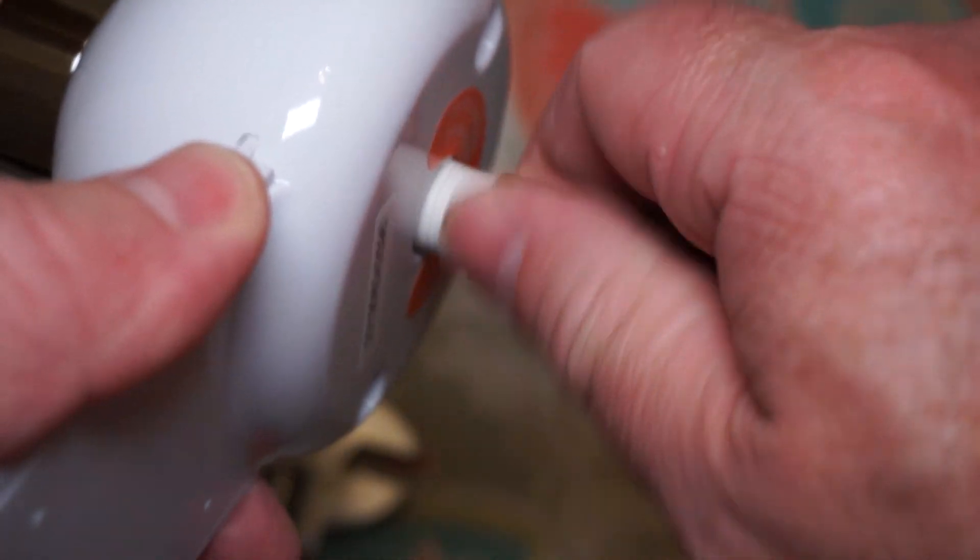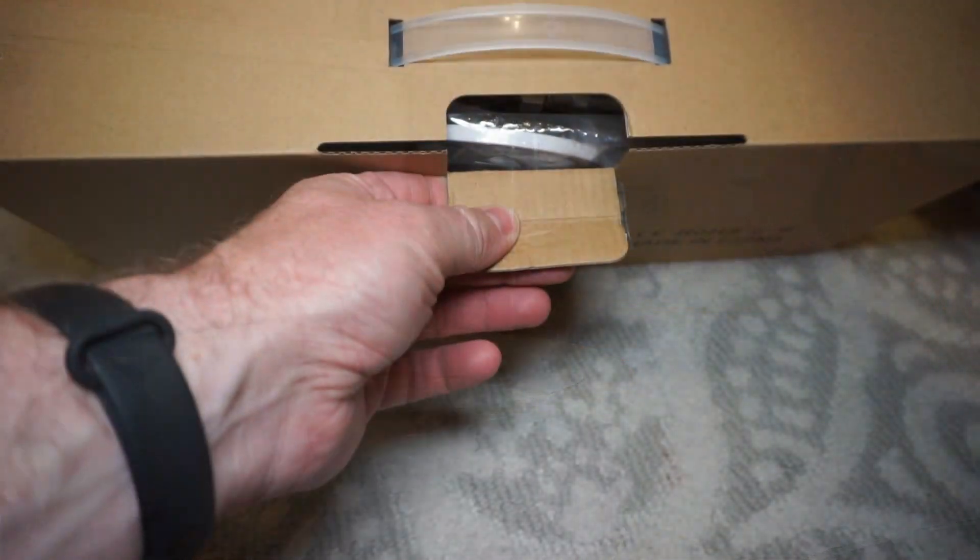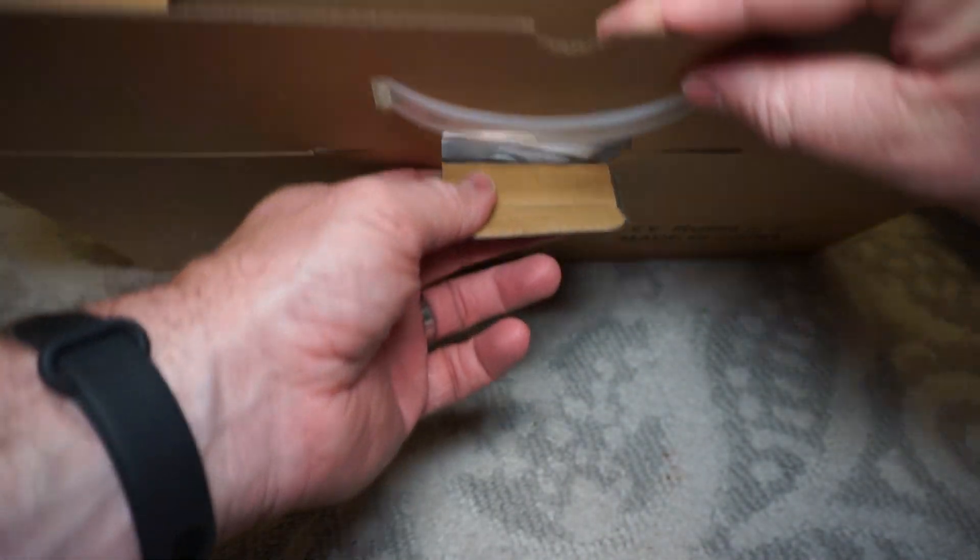In this video I will be showing you how to install a basic bidet. This specific bidet is sold by GreyTick, but I have installed quite a few bidets and they're all about the same.